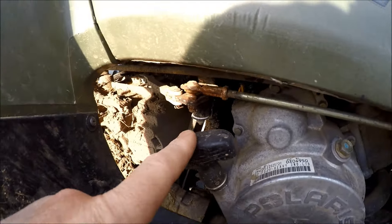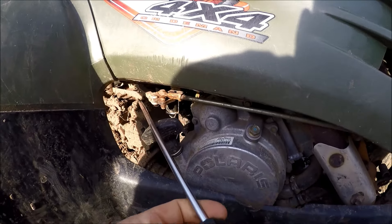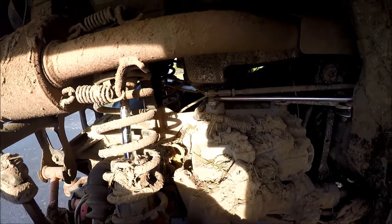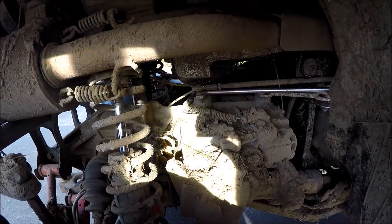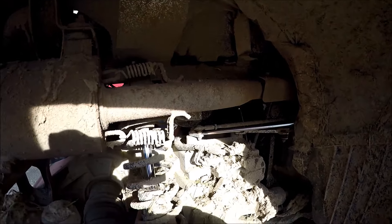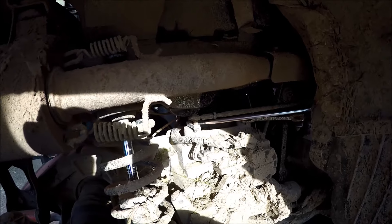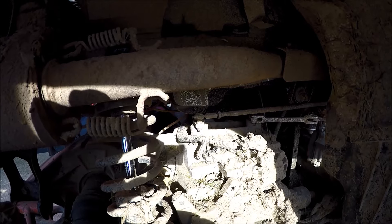from down here where the pull is, where your feet are. You're going to need to put the screwdriver against the shifter, and then you're going to have to hit the screwdriver with the hammer to get it un-jammed. That's it.